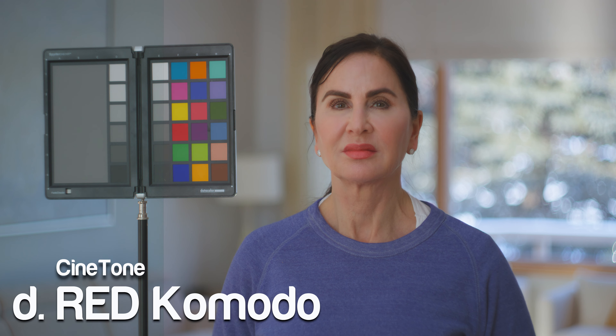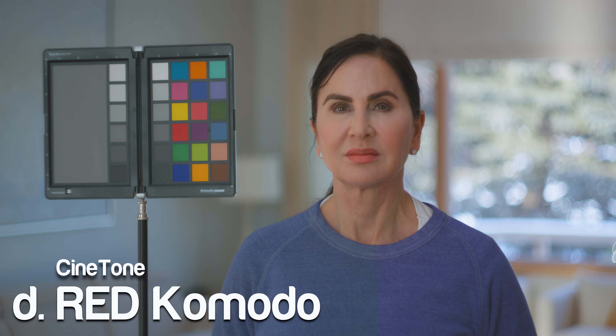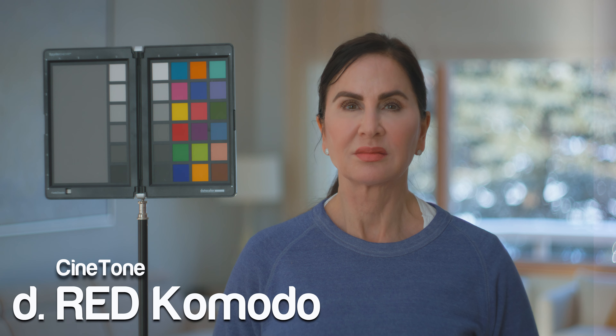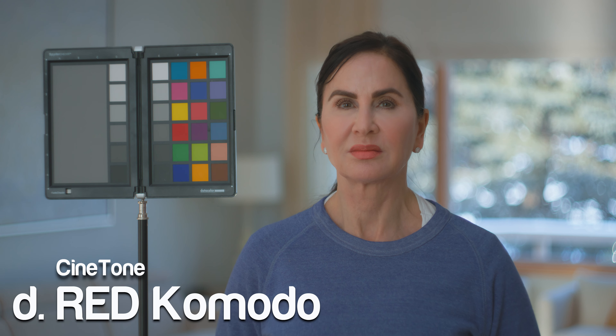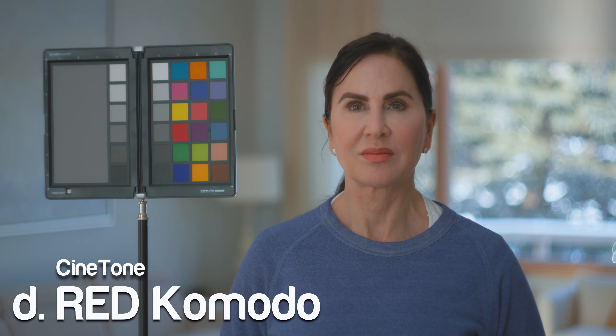Cynetone has been tested on the following cameras: Sony A7S III, Red Monstro, Red Helium, Red Komodo — all with the IPP2 workflow — the Canon EOS C500 Mark II, the Canon EOS C300 Mark III, the Canon EOS C70, and the Canon EOS R5. Cynetone is available now. Check the link in the description.